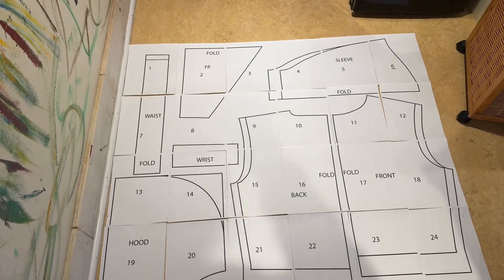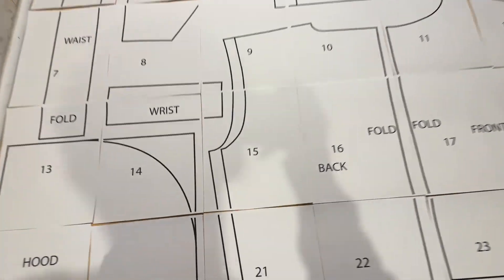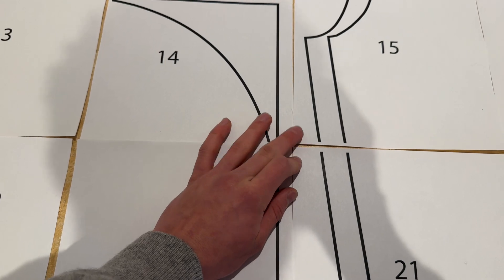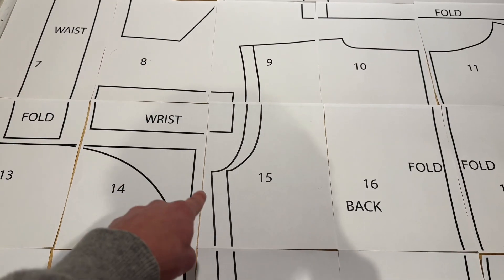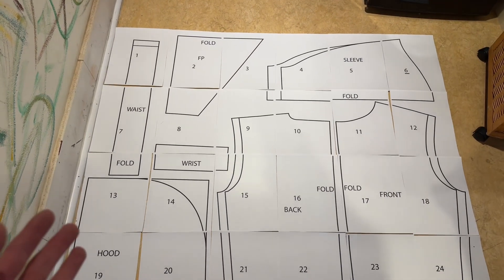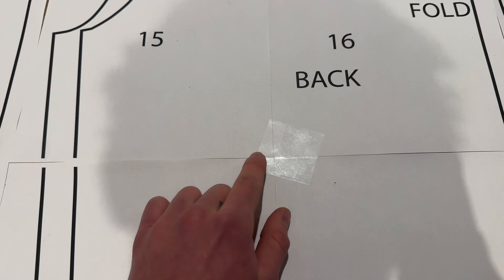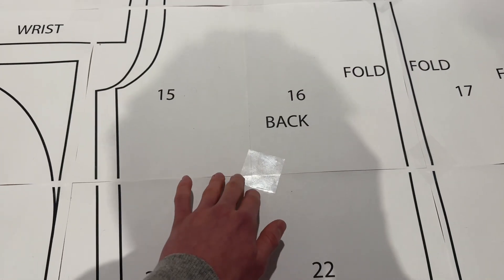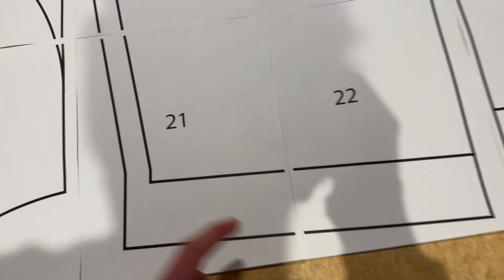Grab yourself some tape and we are going to be taping all of these pieces together. A good strategy I use is to just line up four corners perfectly flush, put one piece of tape, and that'll connect all four — you can do that for the whole piece before you cut it out. I basically just taped the intersection points. You can tape as much as you'd like, but this is all that is really necessary. If your printer doesn't print to the very edge, it makes no difference.